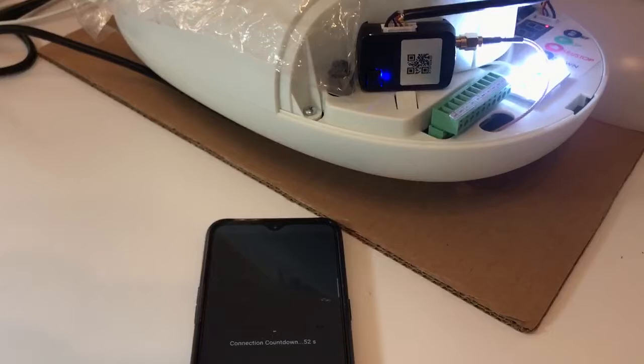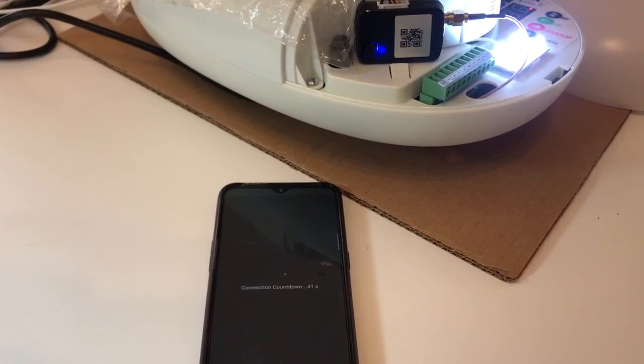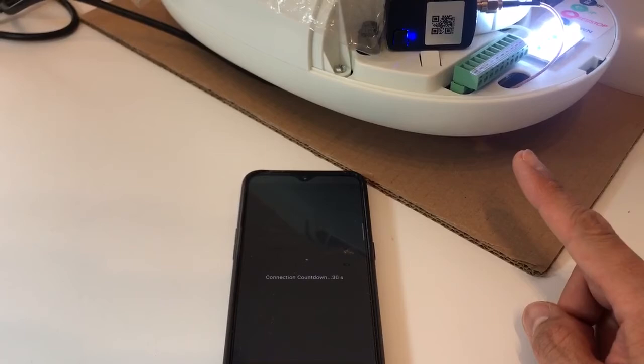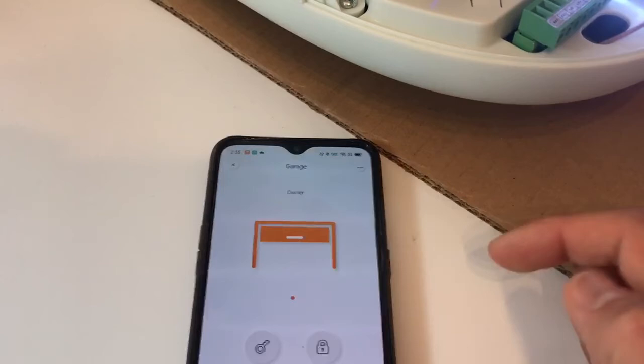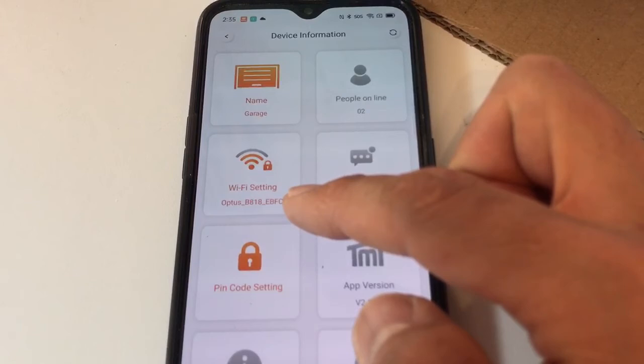The app will now transfer from your previous 4G hotspot to your home Wi-Fi. Watch the light — the blue light stays blue, meaning it's still connected to the internet. The transfer from the second phone's 4G to your home Wi-Fi is complete. Once finished, the device will connect to your home Wi-Fi instead of 4G, and as long as your phone has internet access, you can control your device anywhere. To verify, press the icon, press the three dots, and go to Device Information — the Wi-Fi name now shows your home Wi-Fi, not the 4G. That confirms the device has successfully connected to your home Wi-Fi.